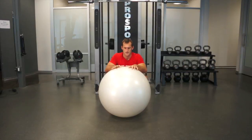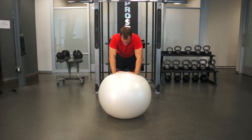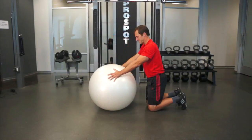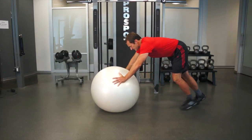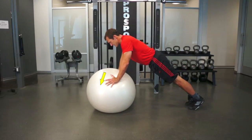To perform Swiss ball push-ups, get into a push-up position with your hands on top of the Swiss ball. Your hands should be a little narrower than shoulder-width apart if possible. If this is too hard on your wrists, you can move your hands lower down the ball to a more comfortable position.